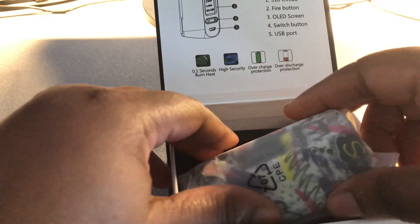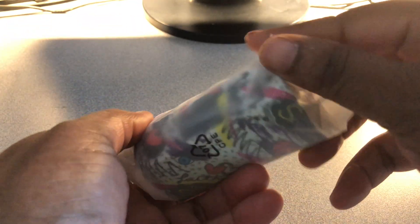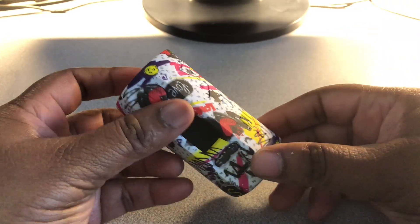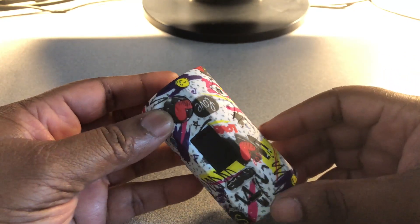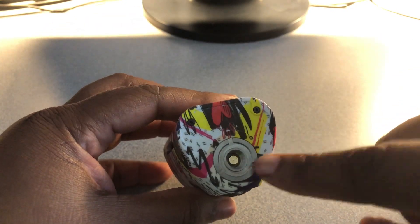Here is the main part right here. Let's go ahead and move this aside — it comes in this little sleeve. Isn't she a beauty? This print is Forever Love. I love it — it's very, very colorful. At the top you have the 510 pin connection here.